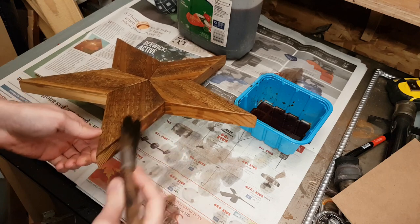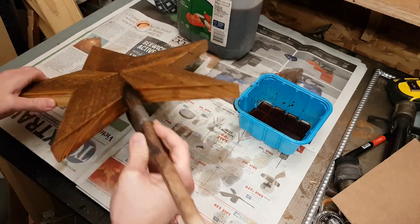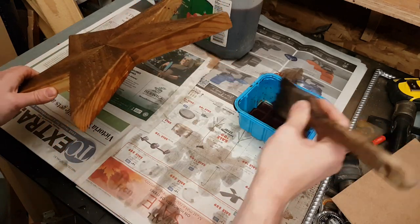If you get this stuff on your skin it will stain your skin for many many days — I kind of wish I'd put some gloves on.